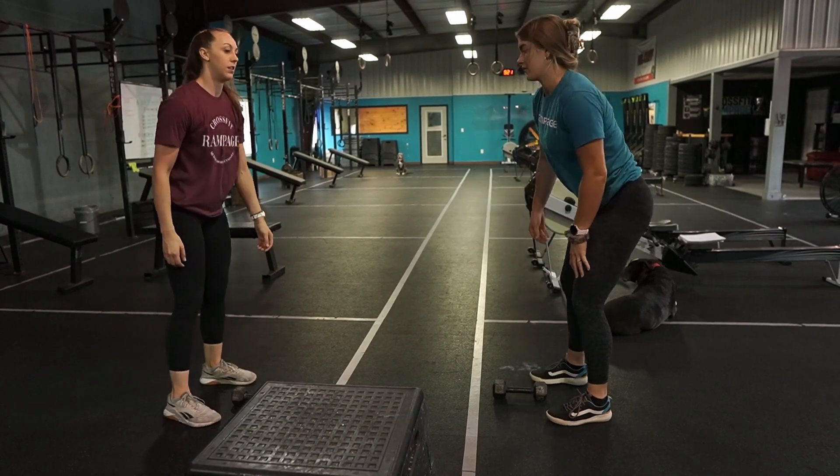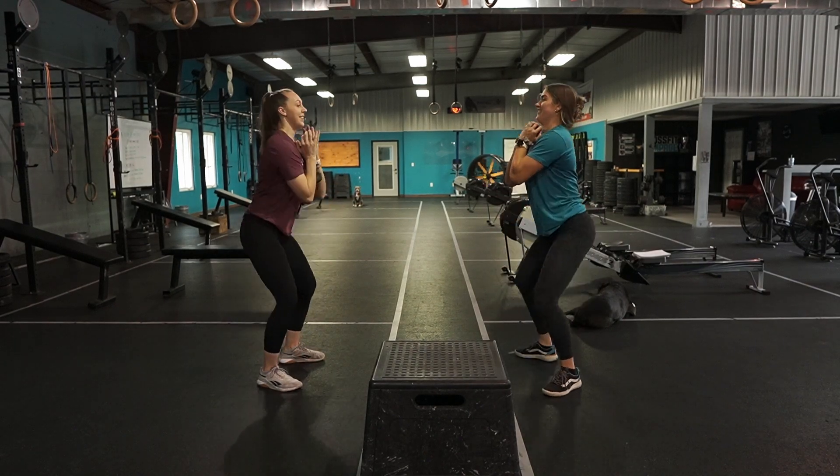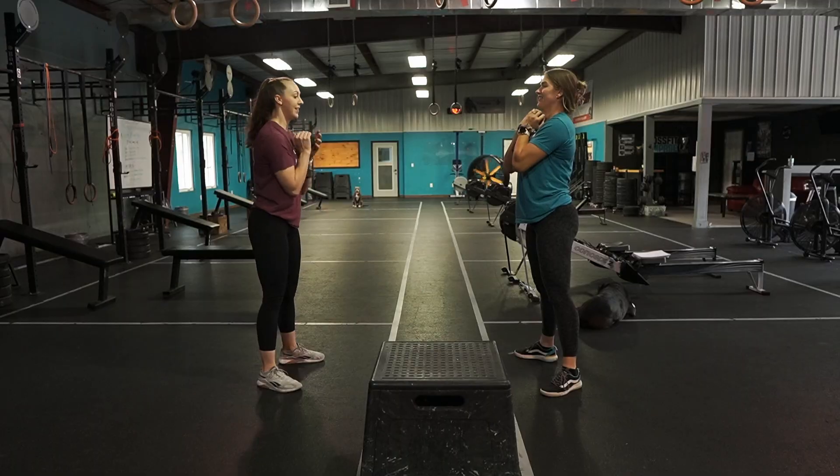At 3-2-1-Go, you will each have a dumbbell and you will perform eight synchronized goblet squats holding the dumbbell vertical. Just like the wall ball, we're looking for the squat to be in sync.